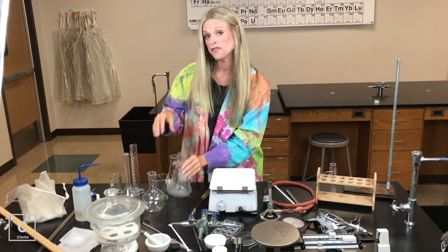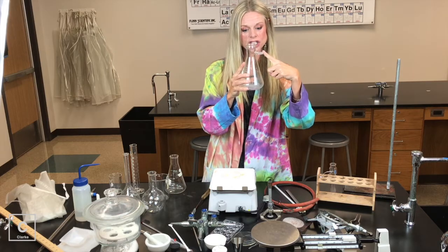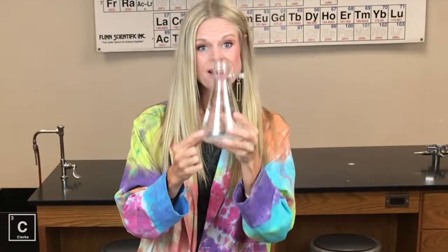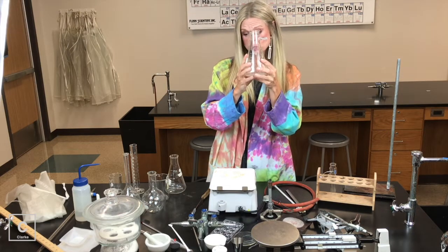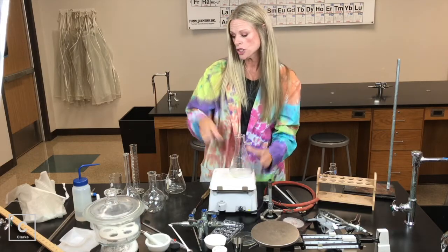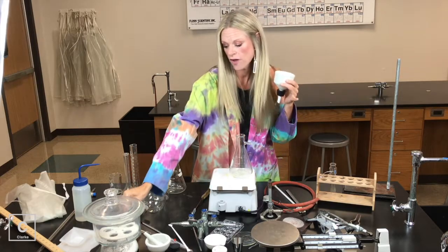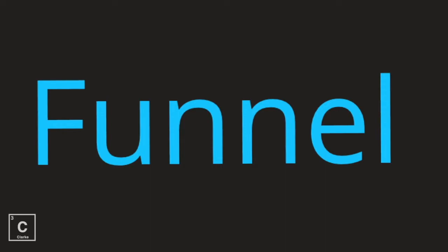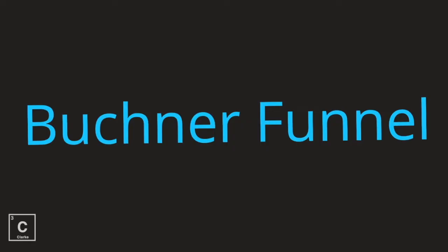My last flask is called a filter flask. It looks just like an Erlenmeyer flask, but it has this little projection here. Not many measure lines because we're not using it to measure. Filter flask — we're using this to filter. If you were using a filter flask, you would also need a Buchner funnel. Now we have a regular funnel that we could use for filtration, but if we wanted to use the filter flask, we would need the Buchner funnel.